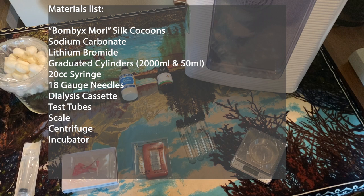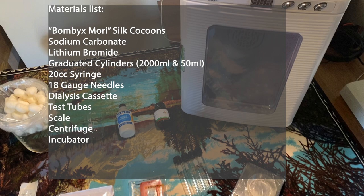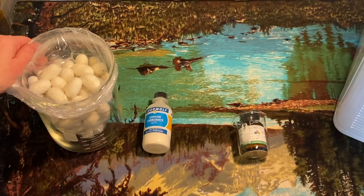Here are all the materials used to create the silk fibroin: Bombyx mori silk cocoons, sodium carbonate, lithium bromide, incubators, syringes, graduated cylinders, and so on.